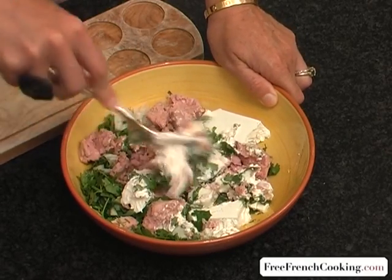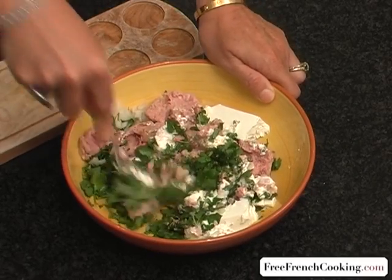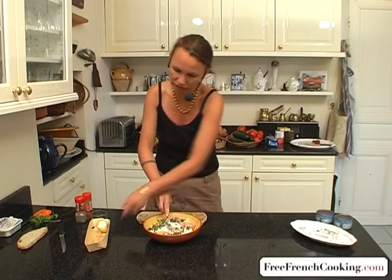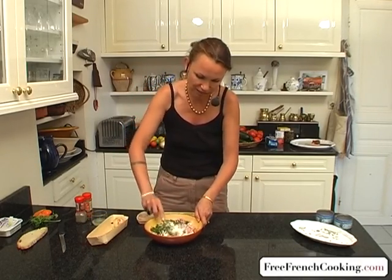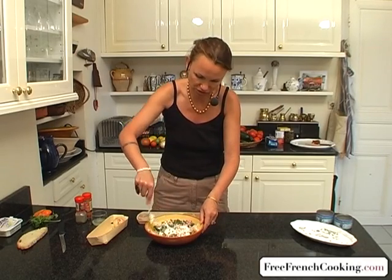You can put this on little toasts. Notice that I used fresh coriander, which is better as it has much more flavor. Dried coriander works as well, but it's less flavorful.